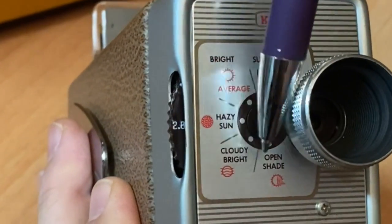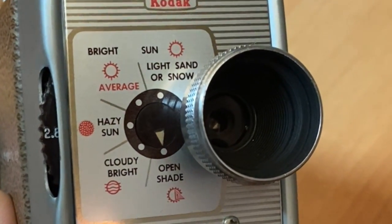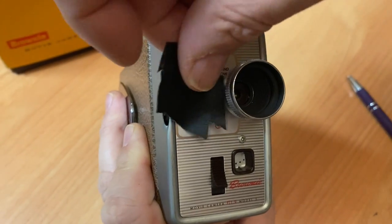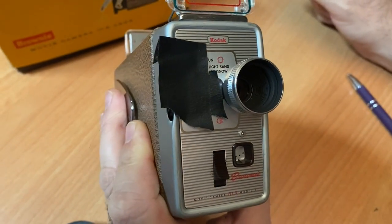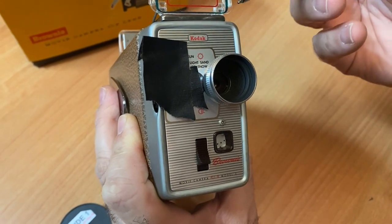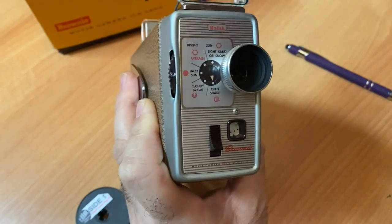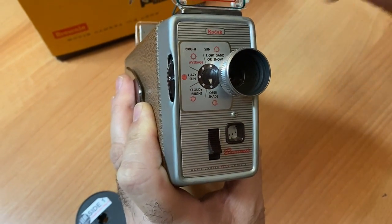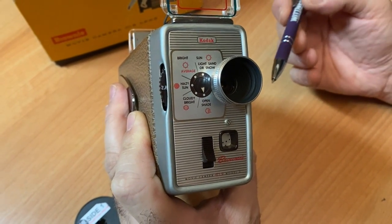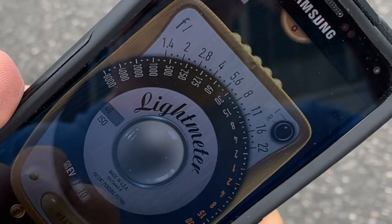Kodak gave you a handy dandy chart to set your F-stops. Unfortunately, in 2021 and beyond, you'll want to cover that up, because film that was available in the 1950s and '60s was a much lower ISO. So these readings Kodak has given you are going to give you the wrong readings. It's best to use a handheld light meter app or a handheld light meter.